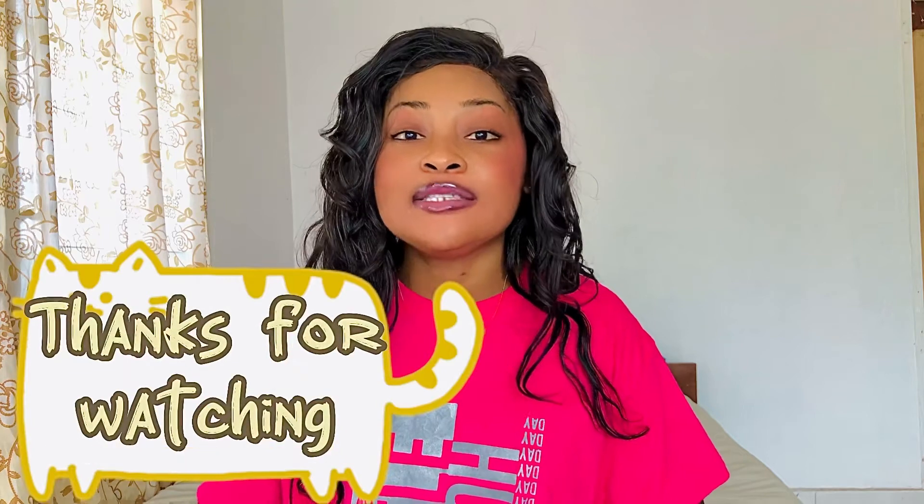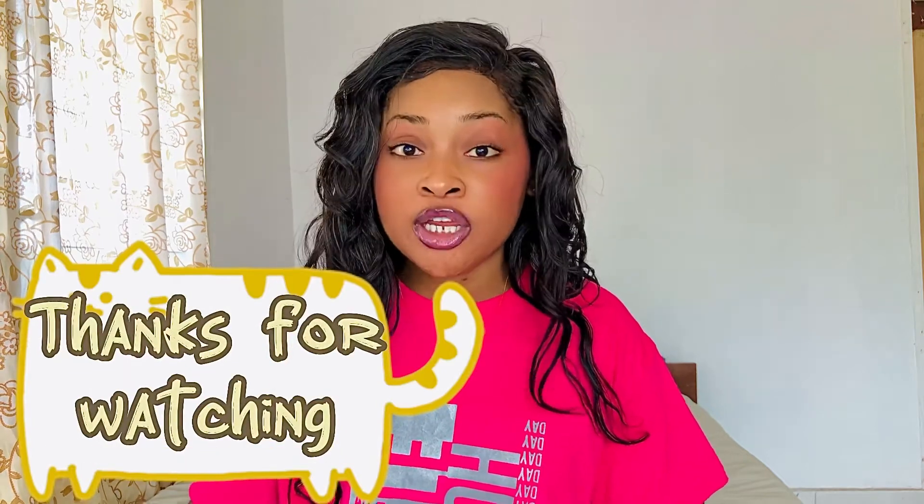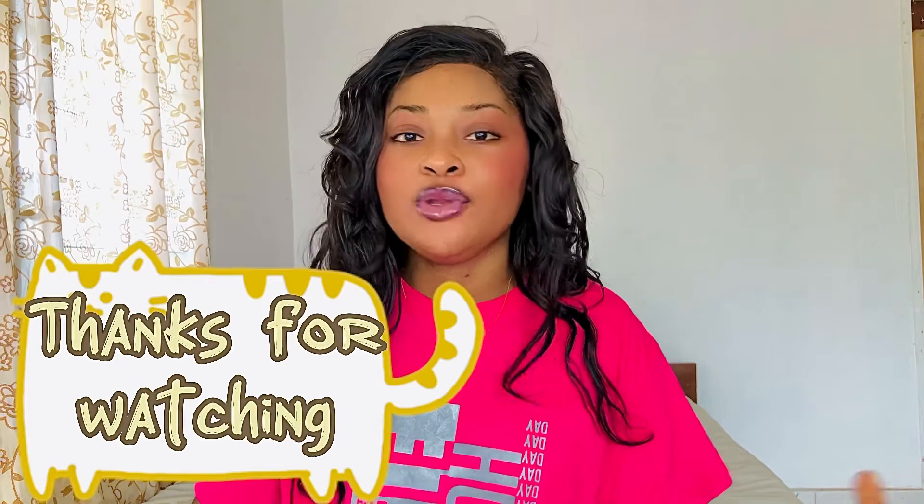This applies to both lesbians and straight people — your fingers are in the same girl, so the same rules apply. That's all nine tips I have for you today. The next video will be the techniques — I'll show you how to properly do it. I love you guys so much. Happy fingering — try it out and let me know how it goes!